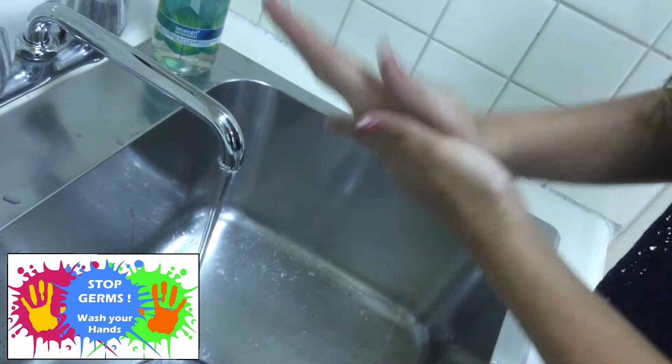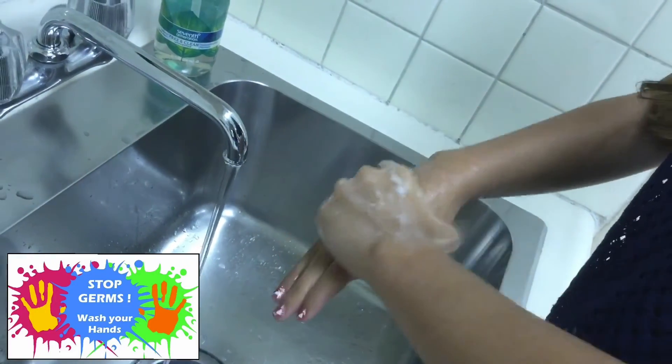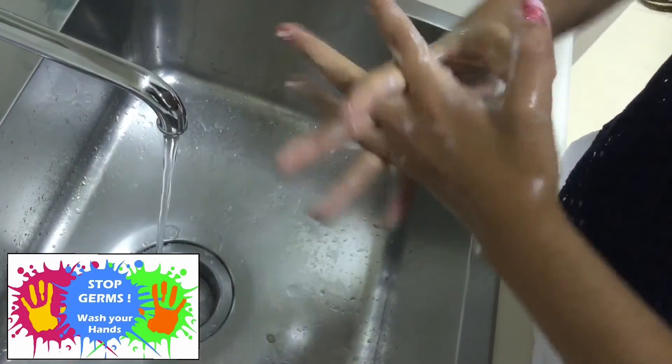Scrub your palms together really well. Also scrub the back of your hands. Don't forget the thumbs — most people do.